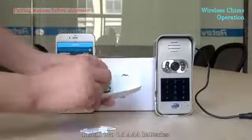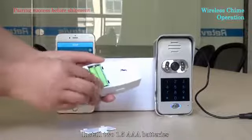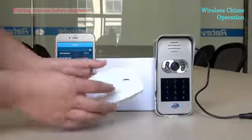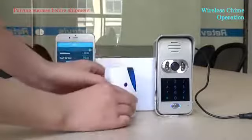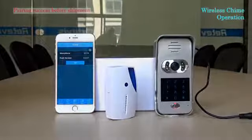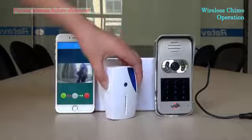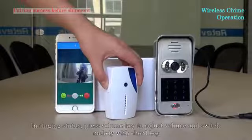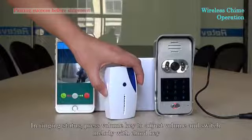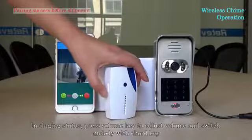Install two 1.5W AAA batteries. In standby status, press the volume key to adjust the volume and switch the melody with the chord key.